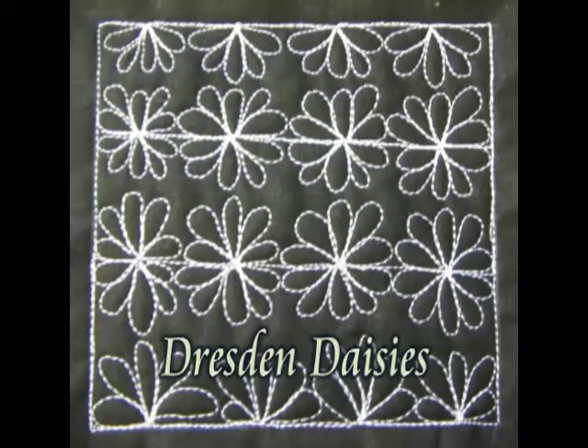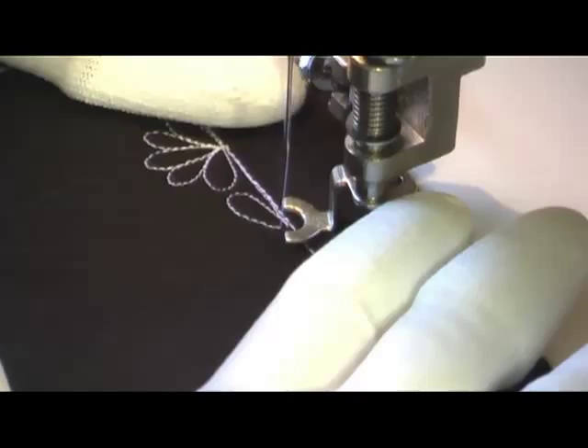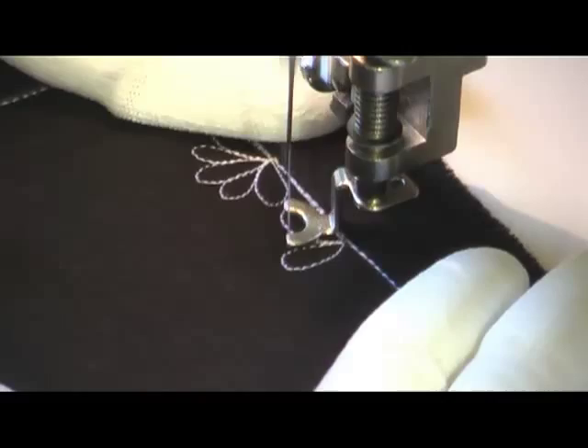This is the free motion quilting tutorial for Dresden Daisies. It is stitched with a series of five loops in petal shapes, just like a Dresden plate block.